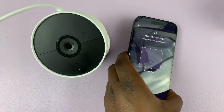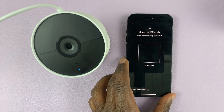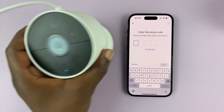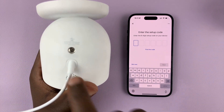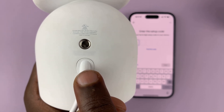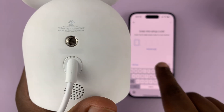The app immediately gives you the option to scan the QR code. Since we don't have the QR code, what you need to do is tap on 'Continue without scanning.' It's going to give you the option to enter a six-digit code. The code is on the camera itself, right above or below the charging cable. If you look closely underneath there, you should see two things: one is the serial number, and the other is the setup code.